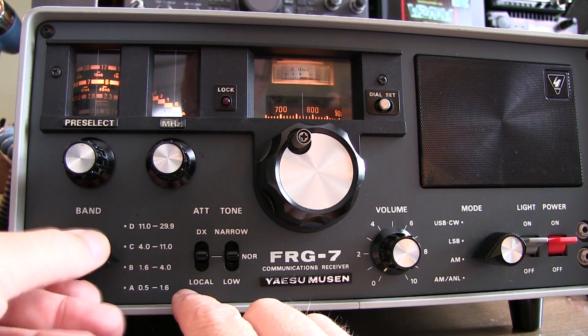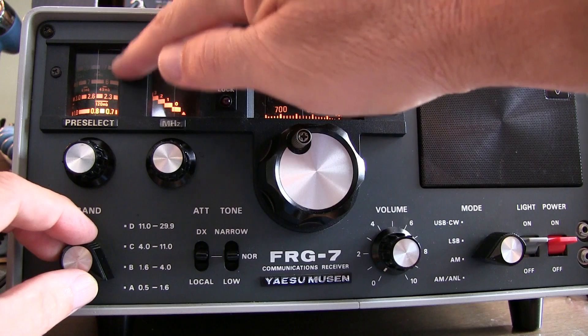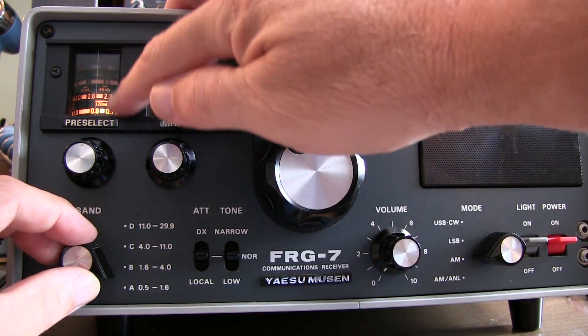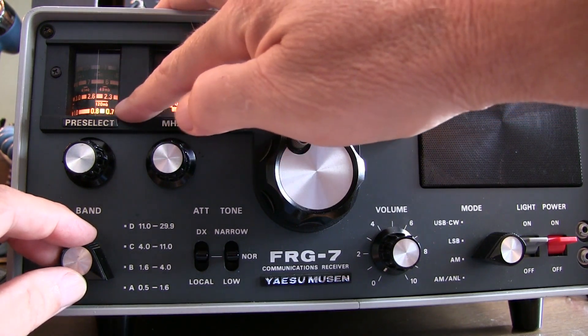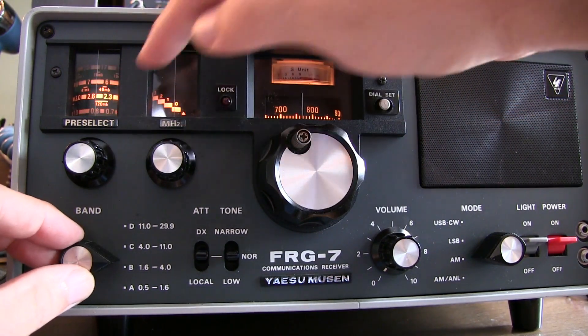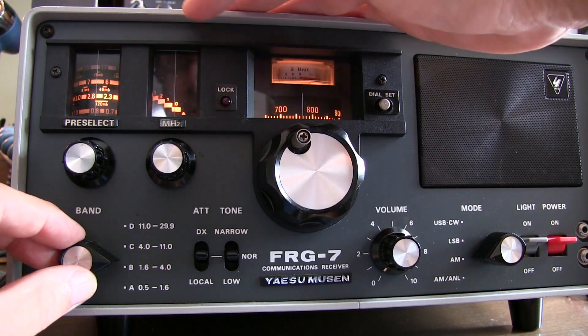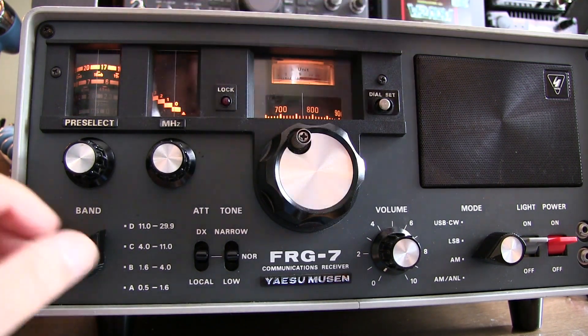As we switch the band control switch, we're also switching which band is lit up on the preselector. It's not terribly precise — there isn't a big baffle behind the light. On the A band, we use the lower dial of the preselector. On the B band, 1.6 to 4 MHz, that's the next band on the preselector, then second from the top, and then the top band on the preselector.